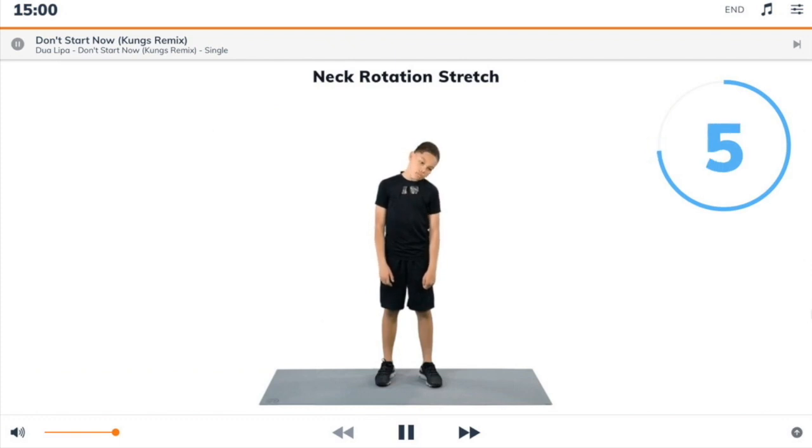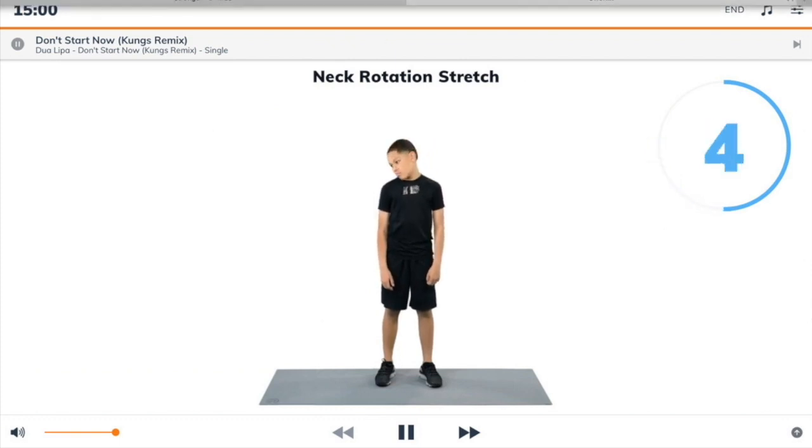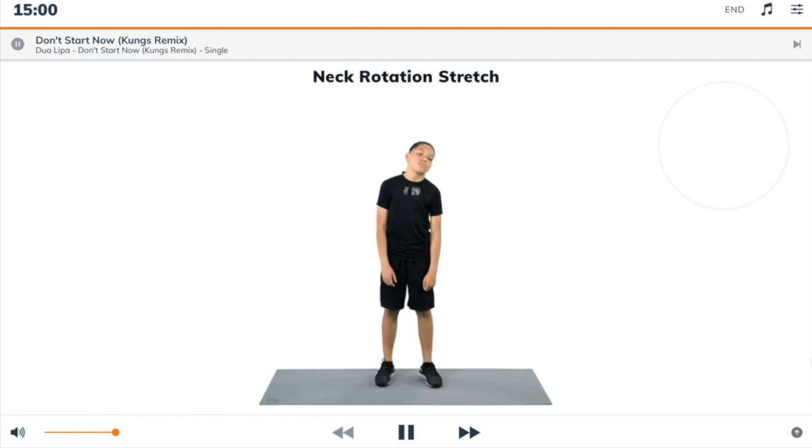Here we go, let's have a great workout. Neck Rotation Stretch, begin.